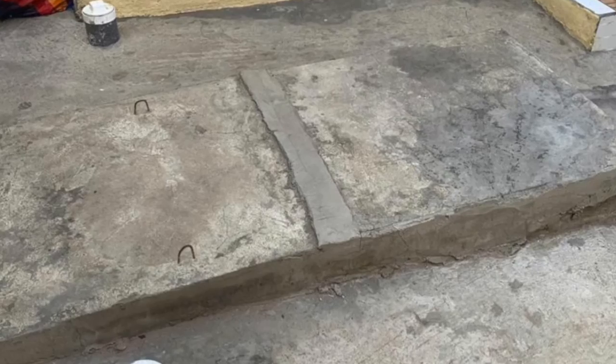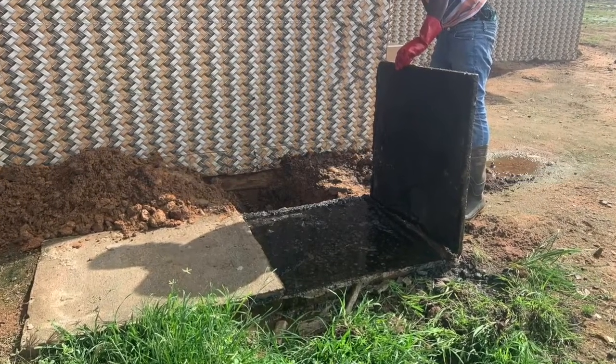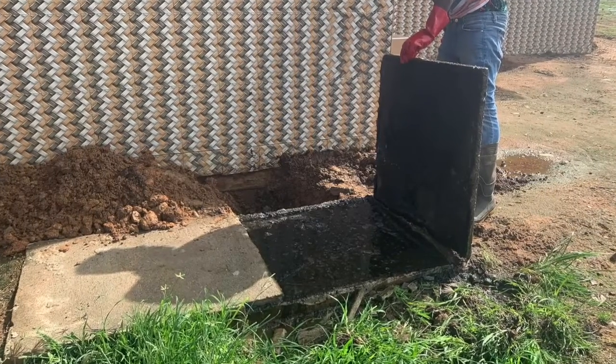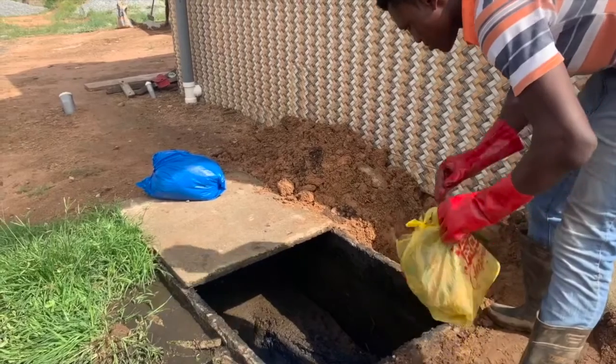When the installer shows up, they are going to take the lid off. They are going to check the soak hole to see if it's still soaking water as it's supposed to, or they will check the leachate pipe to see if the wastewater is going where it's supposed to go.